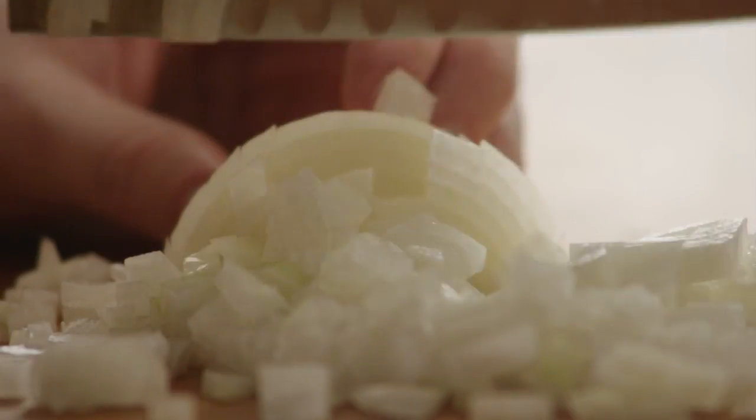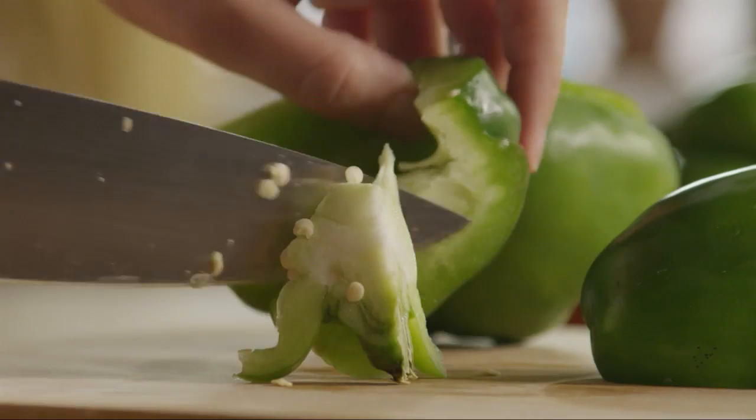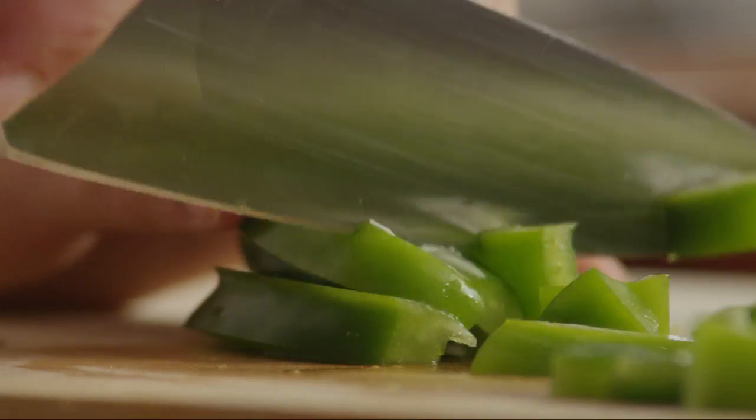Let's start by preparing the vegetables for the meatloaf. Peel and chop one onion, then core and seed a green bell pepper and dice enough to yield half of a cup.